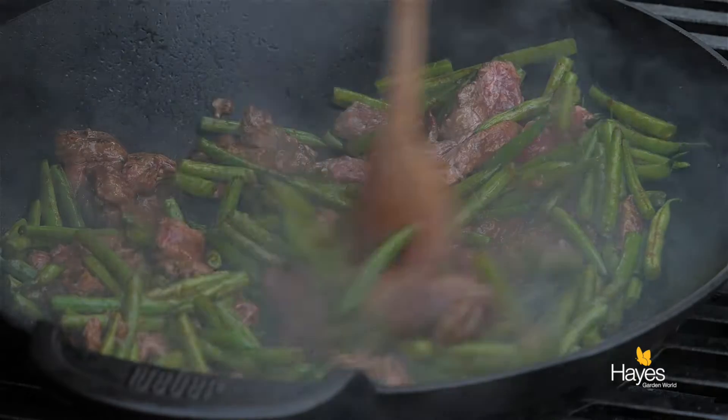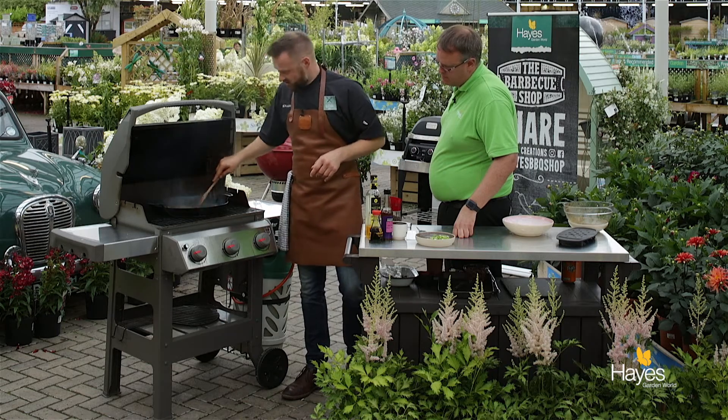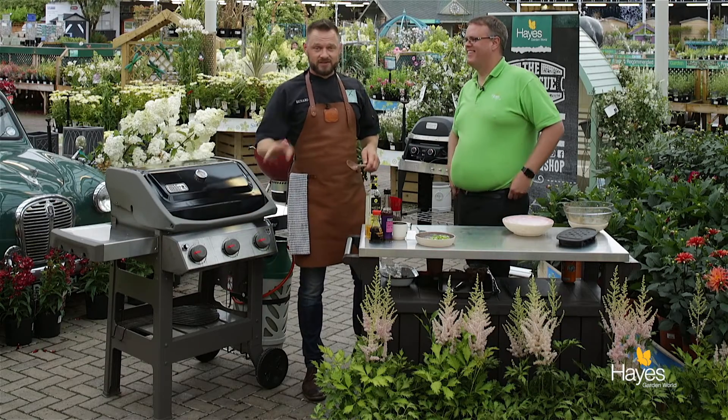Stand back, spread it out a little bit — there we go, that one didn't want to make the final cut. It's dangerous I think! Pop that down for 30 seconds, we'll come back and we'll serve that out.